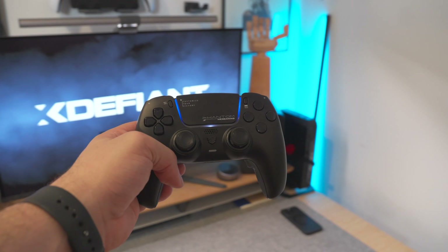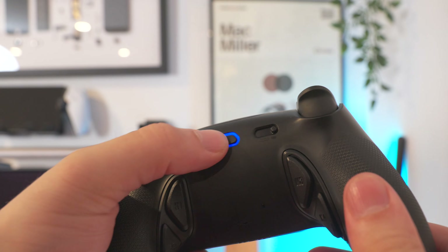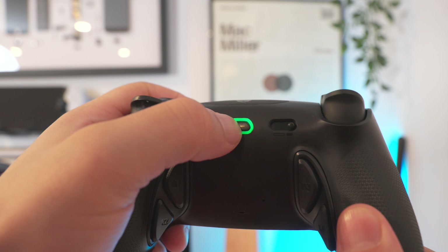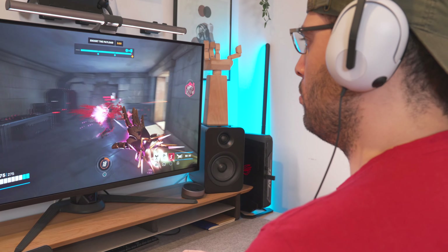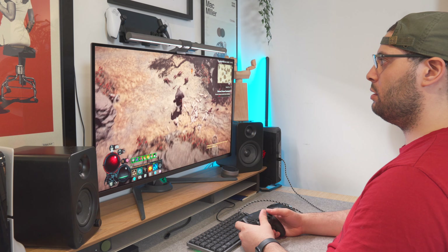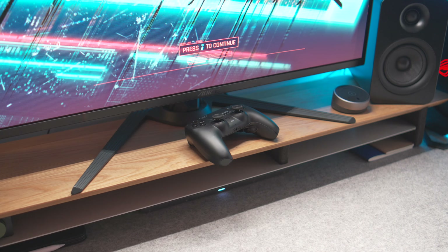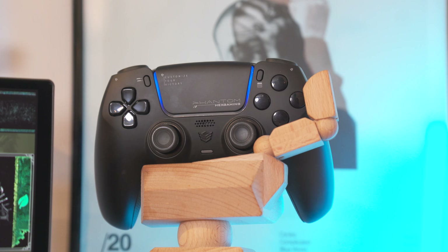These remaps are easy to set up — you just hold the profile button for about four seconds, then hold your chosen button to remap and the rear button you want to use it on. That can be done across six different profiles, which you can swap by double-tapping the profile button on the back. It's not just useful for FPS games either; I use this loads when playing Diablo 4 for something repetitive like dodge. Simple, but useful all the same.